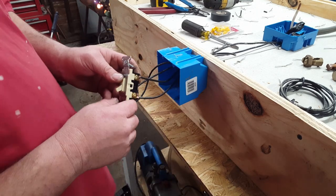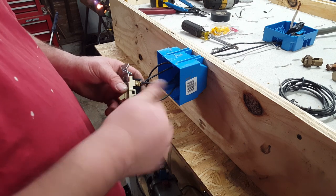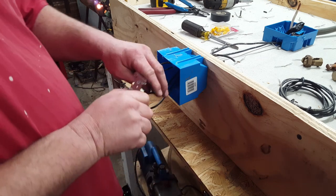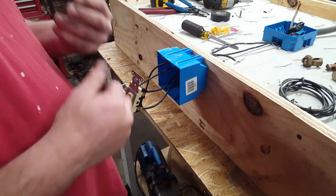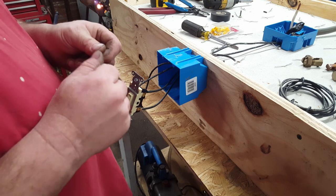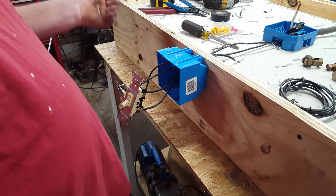Here's a tip if you're ever wiring anything up: whether you've screwed it into a terminal or you're putting wire nuts together, just give it a little pull to make sure it's in there tight. Sometimes you'll think all those wires are tight but they're not. Just give each wire a pull, and if it's tight then you're good.